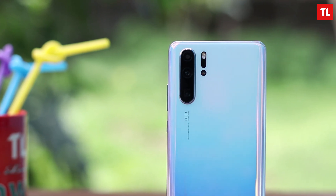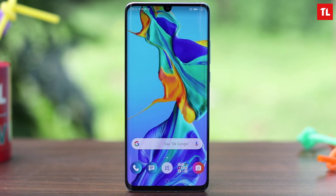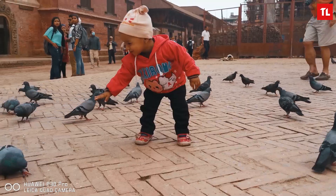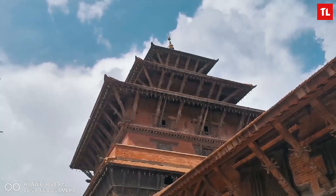I was really skeptical about using the zoom level beyond 10 times. However, after using the P30 Pro for a while, I did start to get more creative. I went to Patan for a little shootout with the P30 Pro and it was a very good place to try out the prowess of the periscope zoom lens.